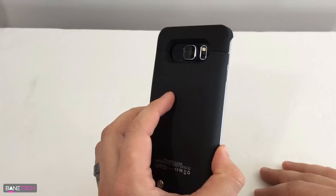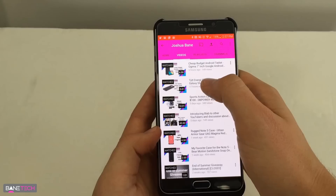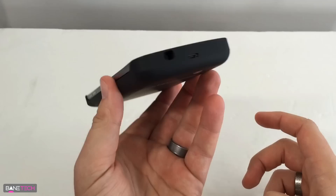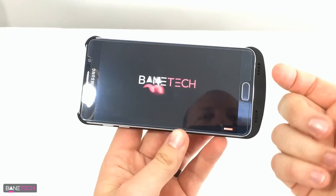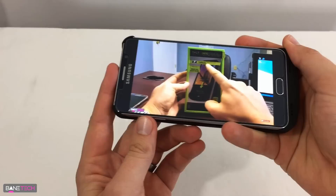I kind of want to test out the speakers, so let's do that real quick. The sound is now coming out of these little channels here instead of coming out of the bottom, so it's like front-facing speakers. That's pretty cool.